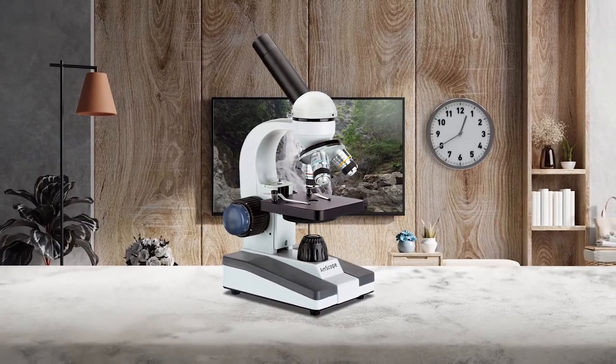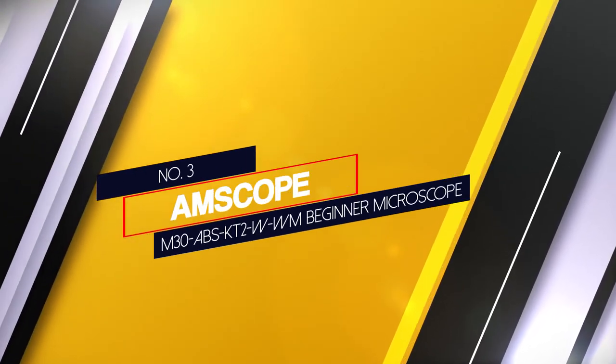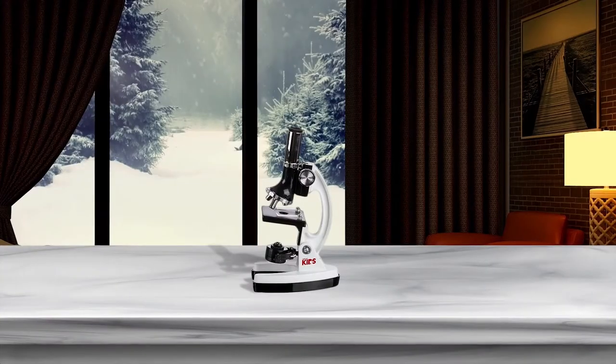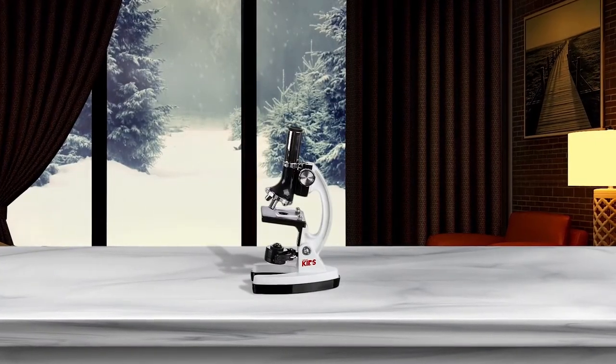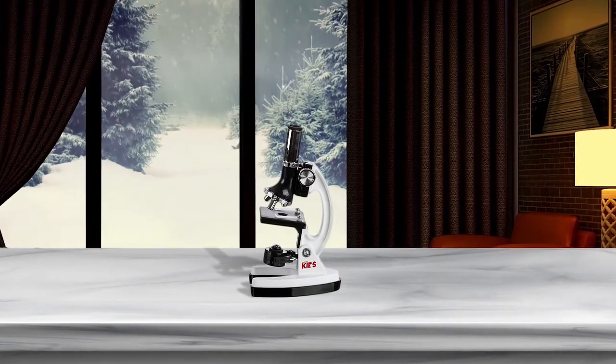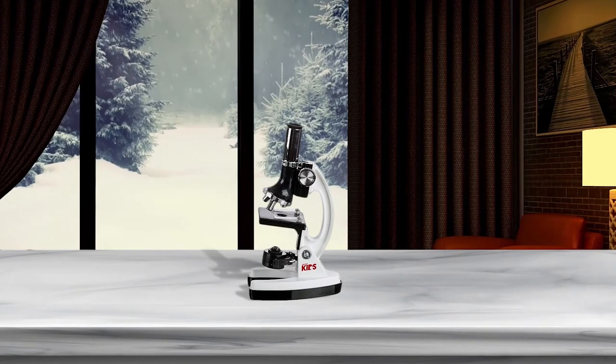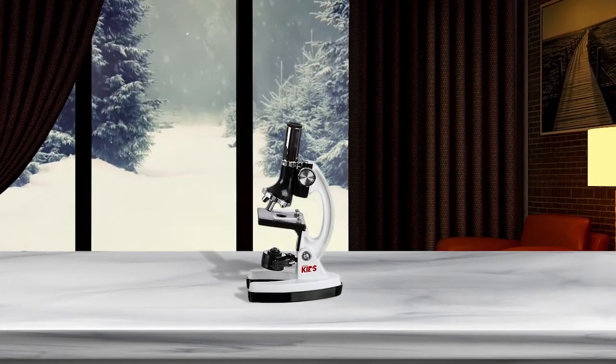It also comes at an affordable price. Number 3: AMscope M30 ABS KT2WWM Beginner Microscope. It is one of the best microscopes for beginners and best suitable for students. It provides up to 1200 times magnification. Students can view objects like cell structure, nucleus, leaves, and it is suitable for dissection.